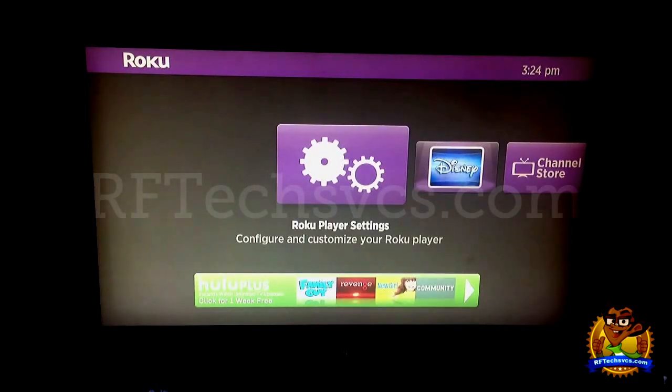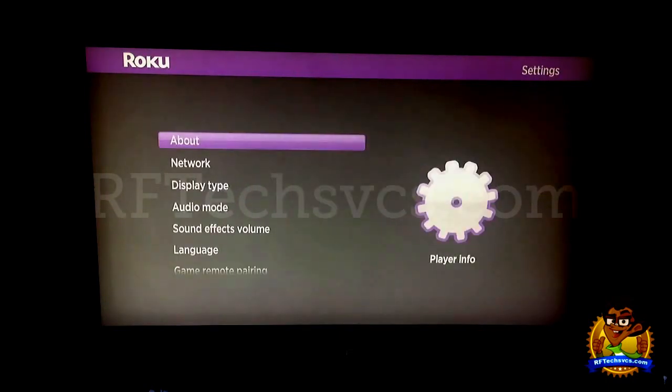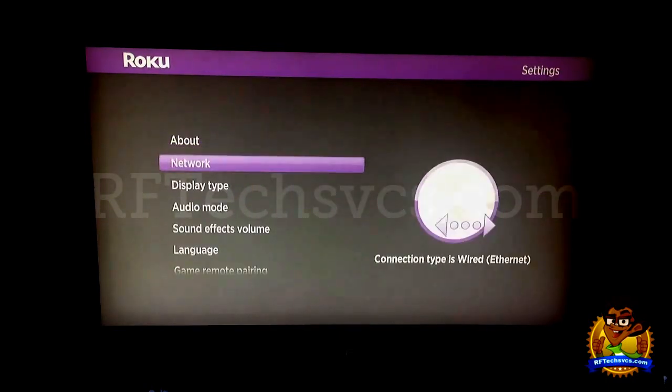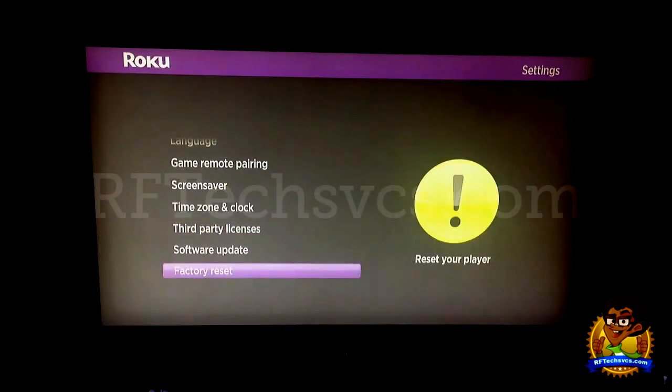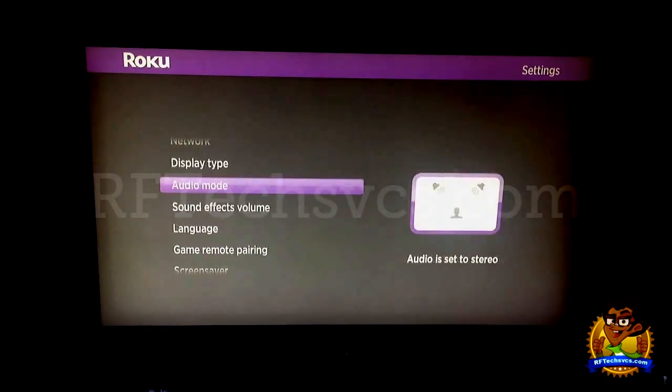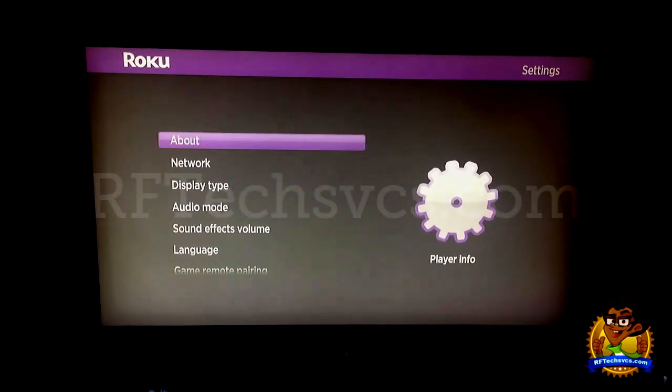I'm going to go ahead and click OK on the remote, and as you can see we have about 11 options here, one of which I will not choose. So let's kind of go over these a little bit and see what they're about.